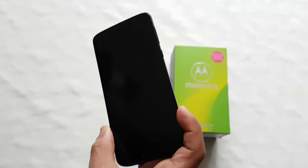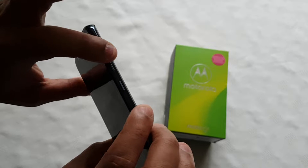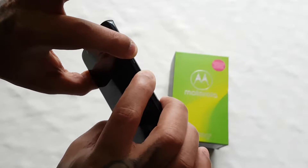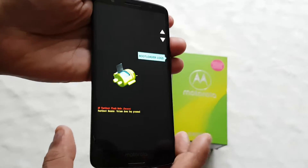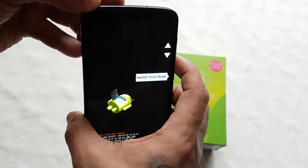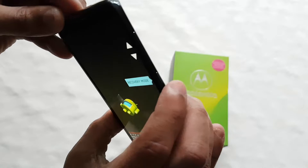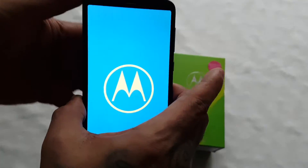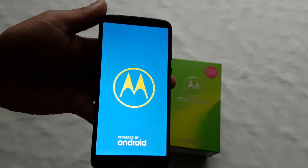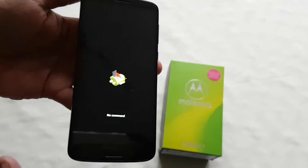Next, press in between the volume up and down buttons and also press the power button at the same time. Keep both held down for about five seconds and you should see a boot menu screen. Then use the volume down button to navigate down to Recovery Mode and press the power button to enter it.